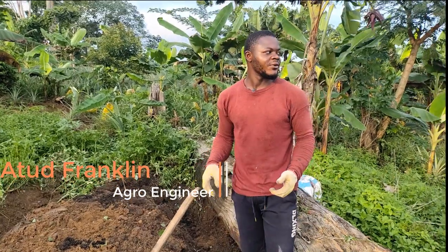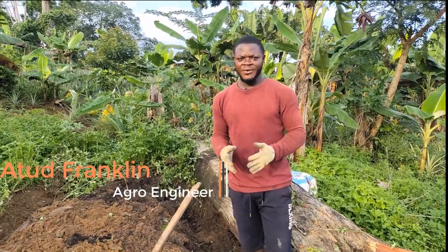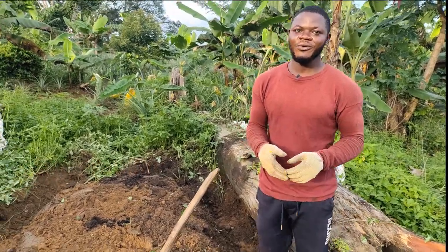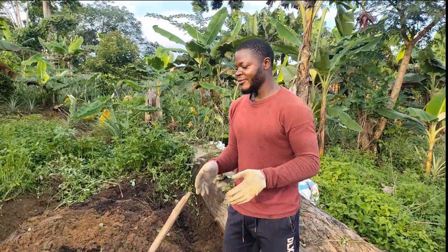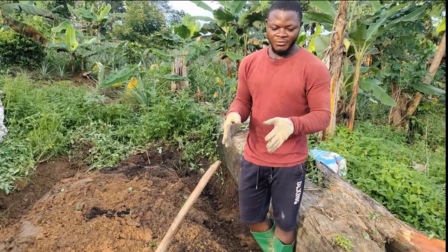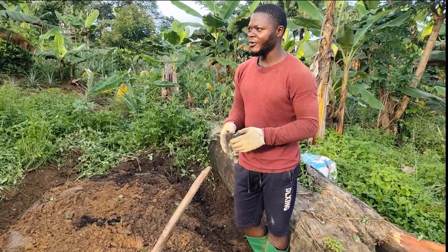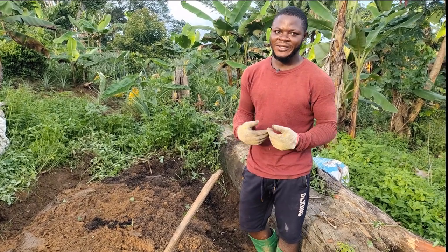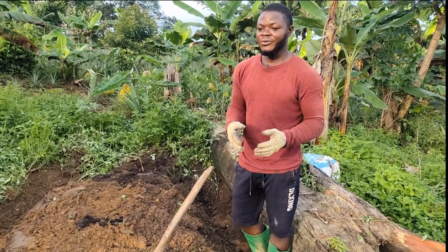Well hello everyone, welcome to Agro Exploration. Today we are inside our new season of agriculture. I'll give a break to show you people — today we are going to be doing a nursery, a nursery of pepper, hot pepper. You know there are so many things that our system needs pepper for.